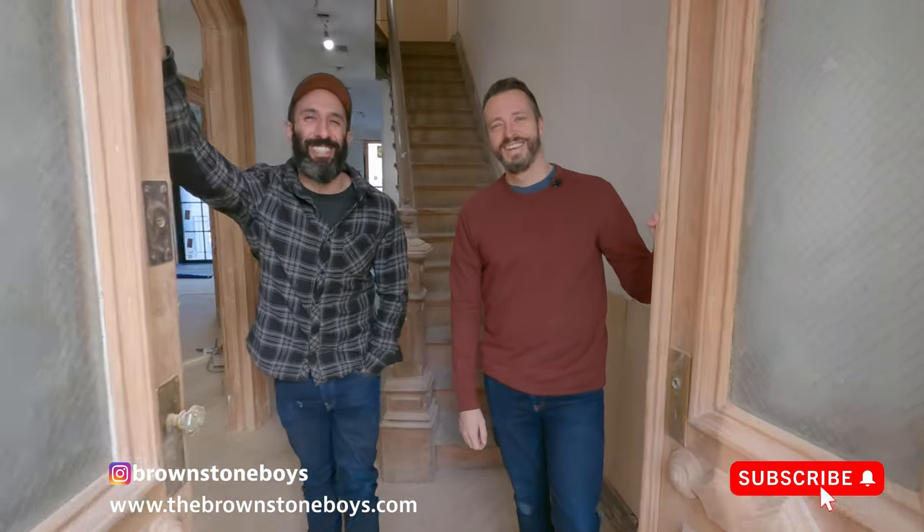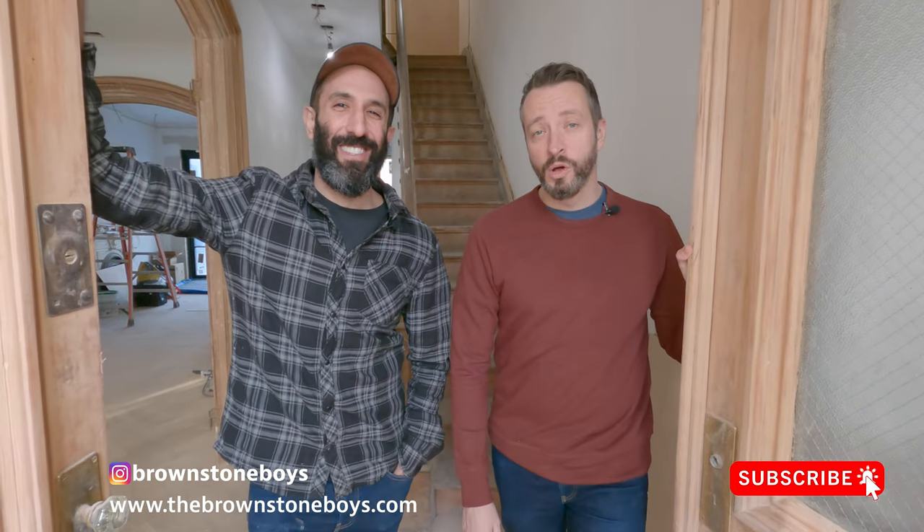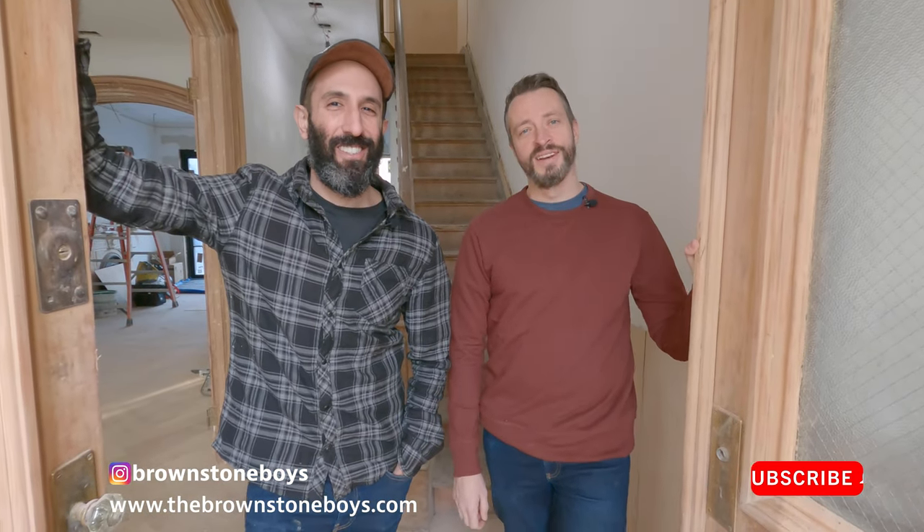Hey guys, it's the Brownstone Boys. We're going to take you inside our Green Avenue glow-up project and show you how things are going.